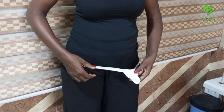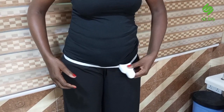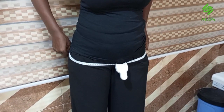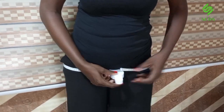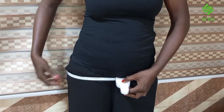So you're able to measure this without anyone's help. I can move this freely around the body and measure. You measure the highest point of your hip. Make sure it's sitting well — the highest part of your hip. Tighten it a little, and that's it.